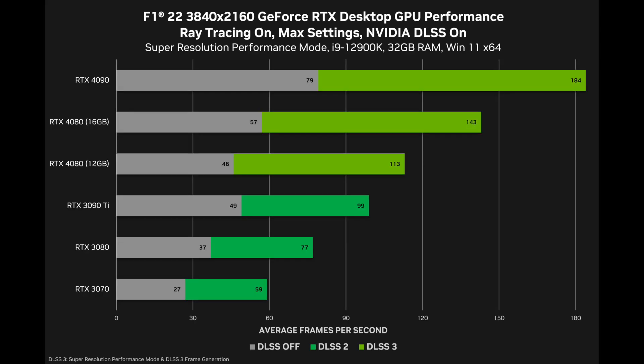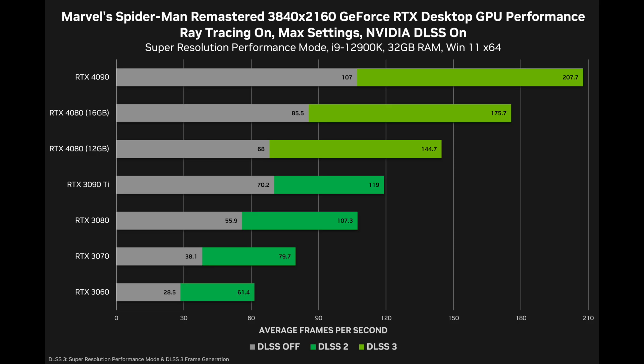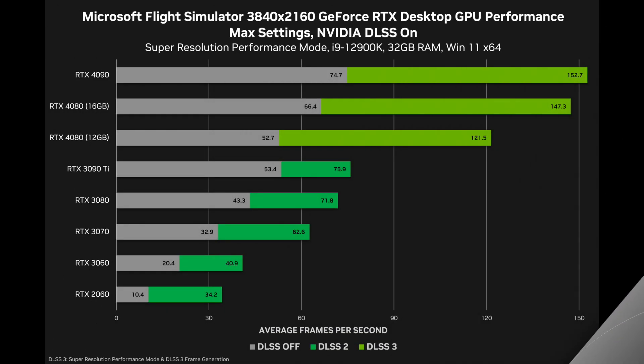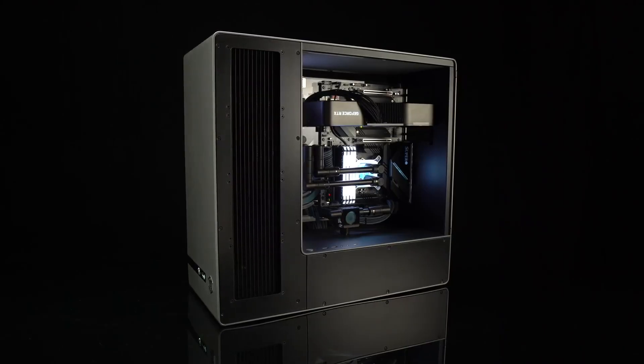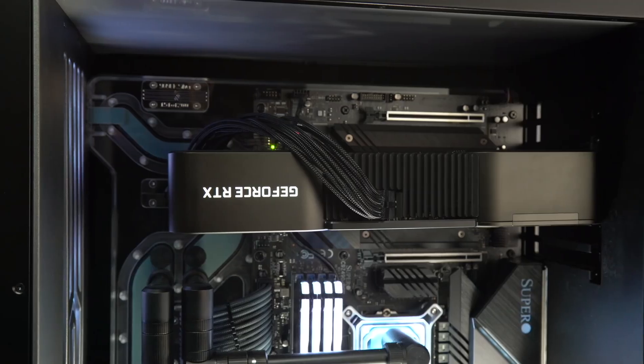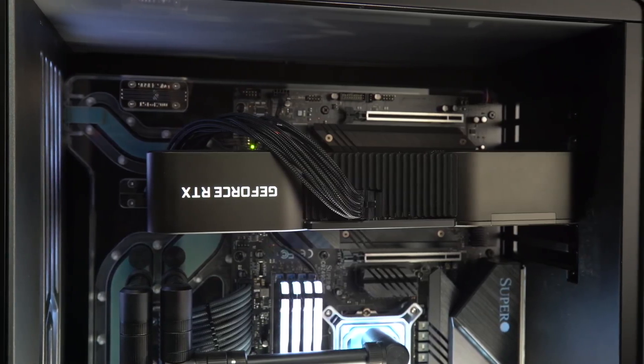Earlier, NVIDIA officially released some benchmarks where the RTX 4080 12GB, which has now been renamed to RTX 4070 Ti, is shown to be on par with the RTX 3090 Ti from the previous generation. However, knowing NVIDIA, I would say that the 4070 Ti is more likely to be closer to the RTX 3090 in terms of performance. NVIDIA is known for doing heavy cherry-picking when it comes to what the company shows in its marketing materials.